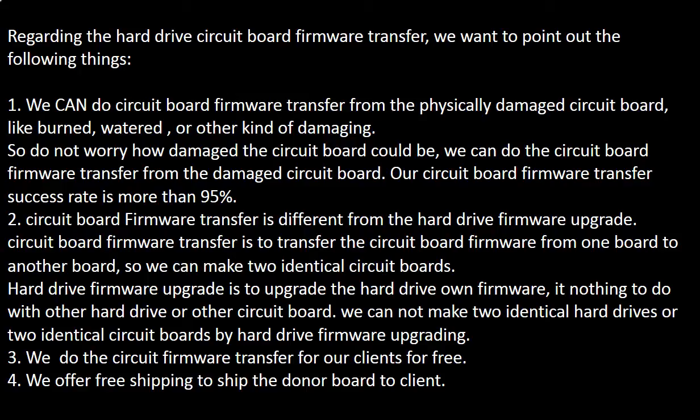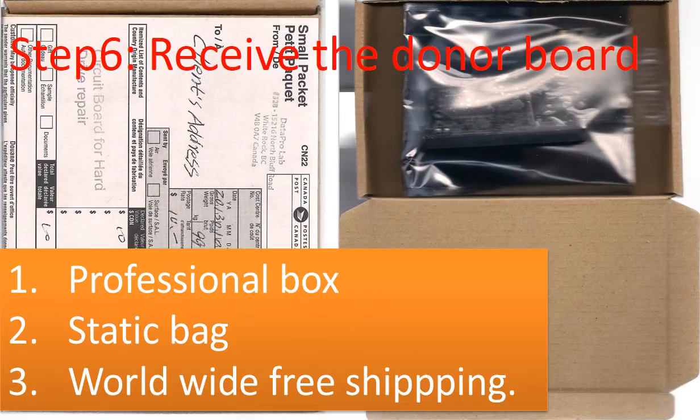We do the circuit board firmware transfer for our clients for free. We offer free shipping to ship the donor board to our clients. We use a professional box to ship the donor board, and we use a static bag to protect the board. We offer worldwide free shipping.